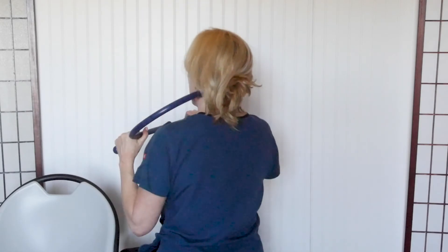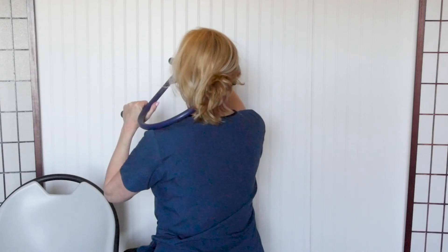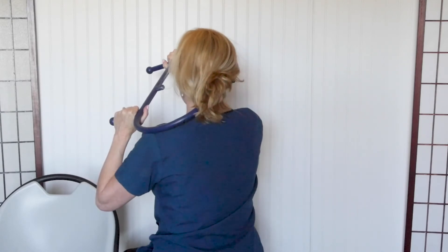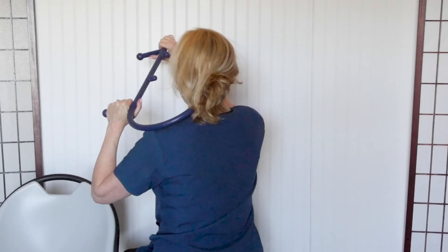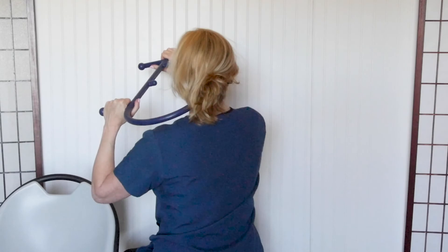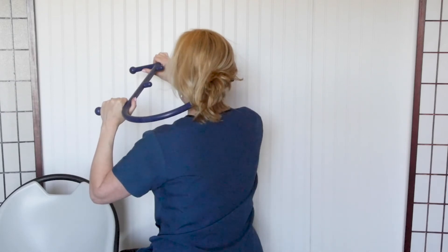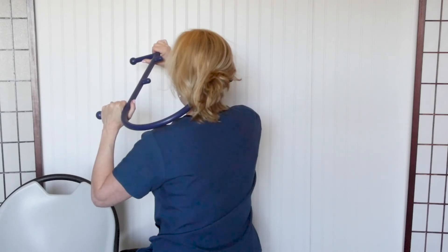If the headache is on one side, work that muscle. Start next to the spine, then drop out about half an inch, pushing the theracane away from you to create pressure. Do this in a lying-down position if you can, to keep the muscle completely relaxed. Come out another half inch, pushing and moving up and down to create cross-fiber friction on that muscle, then come over to the side.